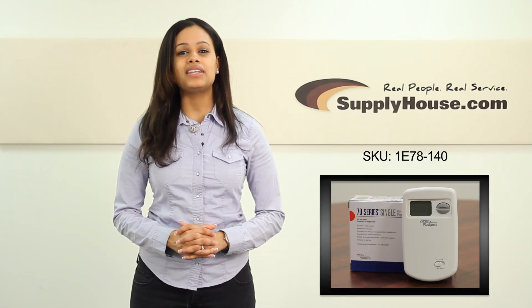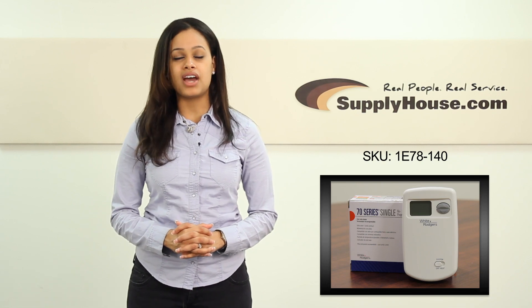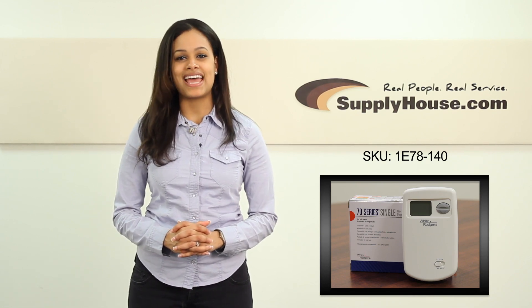Hi, this is Stacey from SupplyHouse.com and this is the White Rogers 1E78140 Non-Programmable Touchscreen Thermostat.